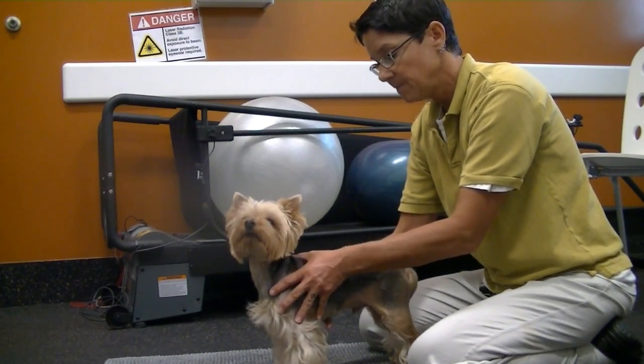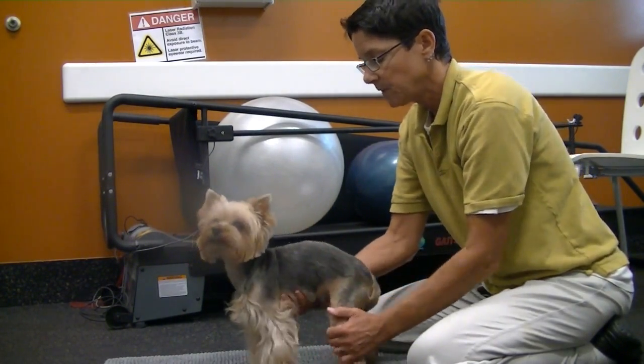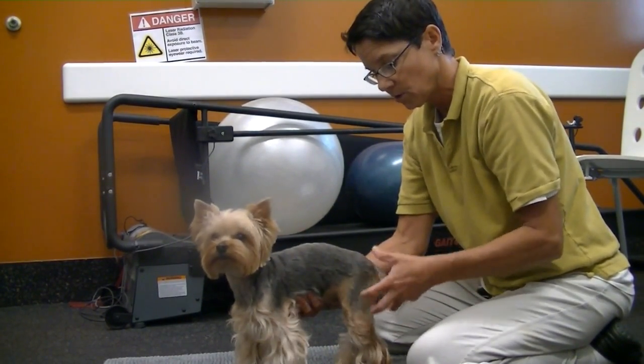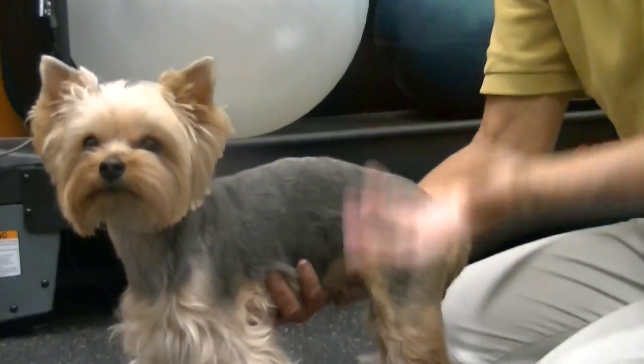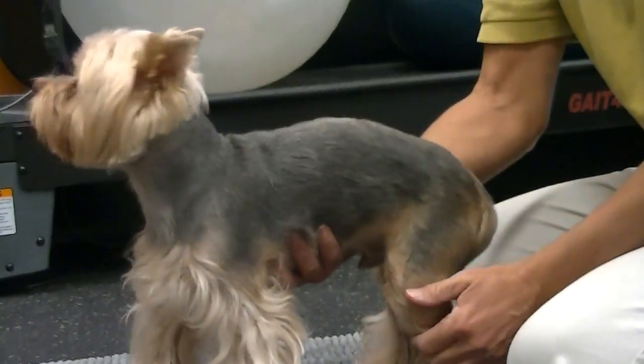I'm going to show the exam and how we determine if they have luxating patella. Basically, we want to do it while they're standing because then all of their muscles and tendons and ligaments are actually tense because they're holding the body up against gravity.